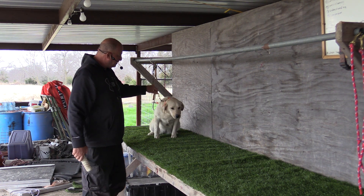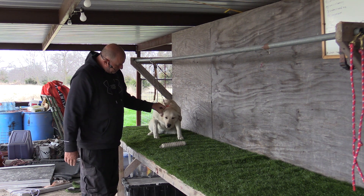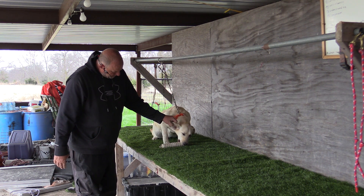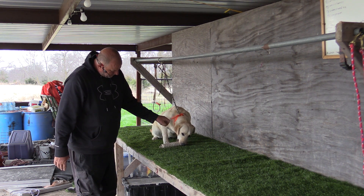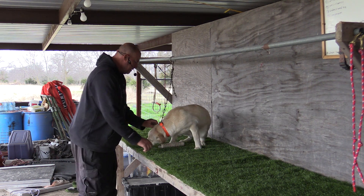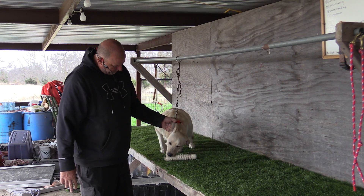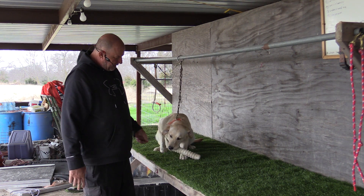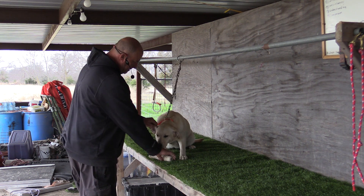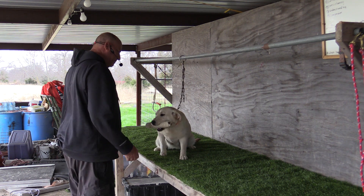Let's do a couple more, we'll call it a day. Sit. Fetch. Fetch. Right there — that's where I put the pressure off. Fetch. Fetch. Fetch. Alright guys, see how she's wanting to get on the end of the bumper? We've got a bumper for that. Fetch. Fetch. Good. Sit.